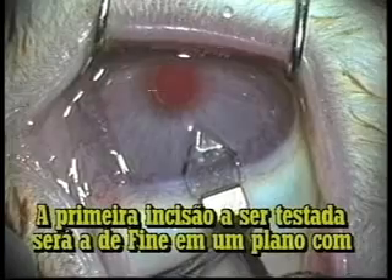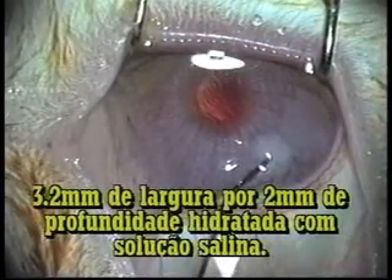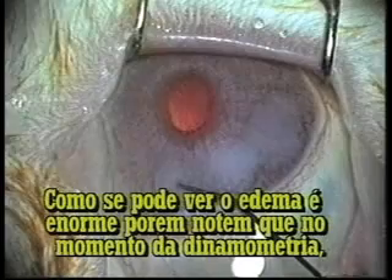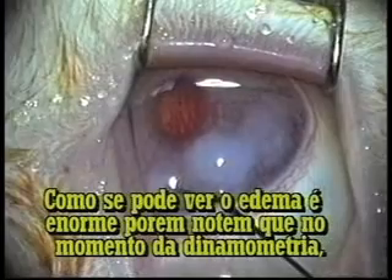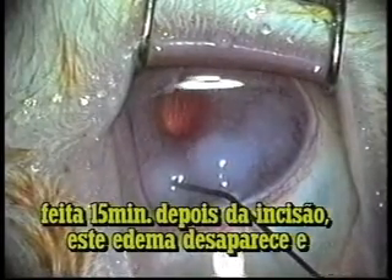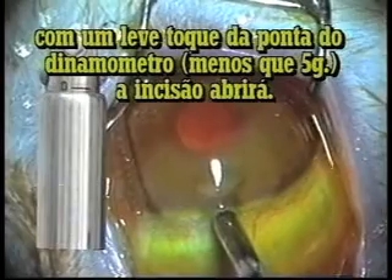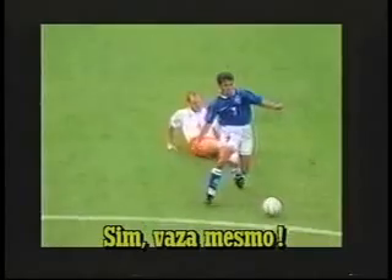The first incision to be tested will be the original Fine stab clear corneal, 3.2 millimeters wide and 2 millimeters long, hydrated by saline solution. As you can see, the swelling is much too great, but notice that at the moment the dynamometry is performed — 50 minutes after the incision — the swelling is all gone, and with a slight touch of the dynamometer tip, less than 5 grams, the incision will open up. Yes, it does leak.